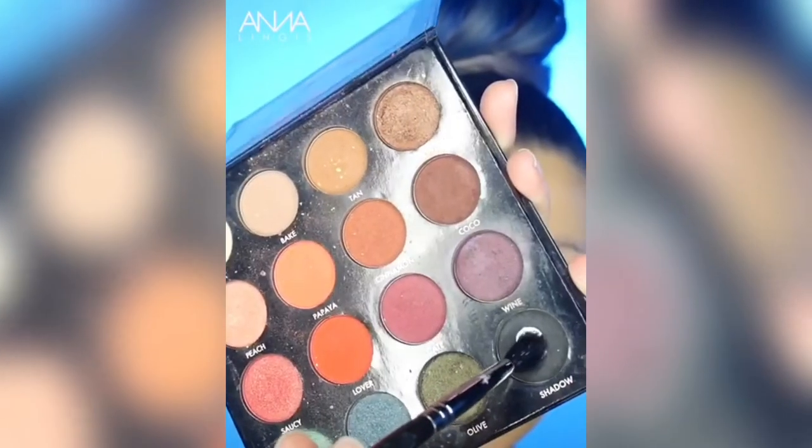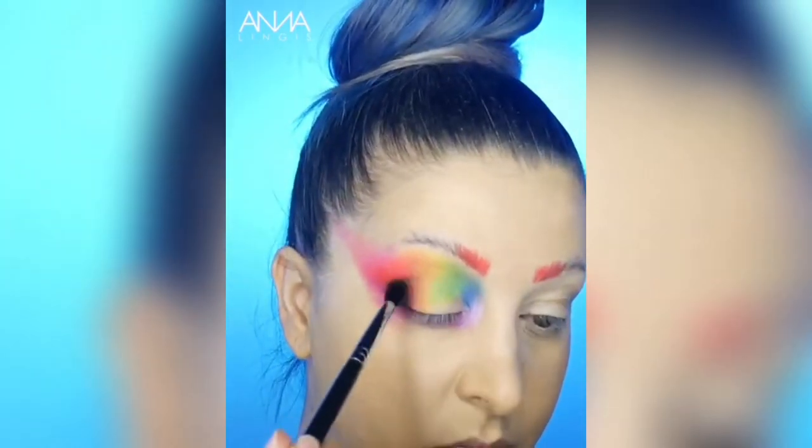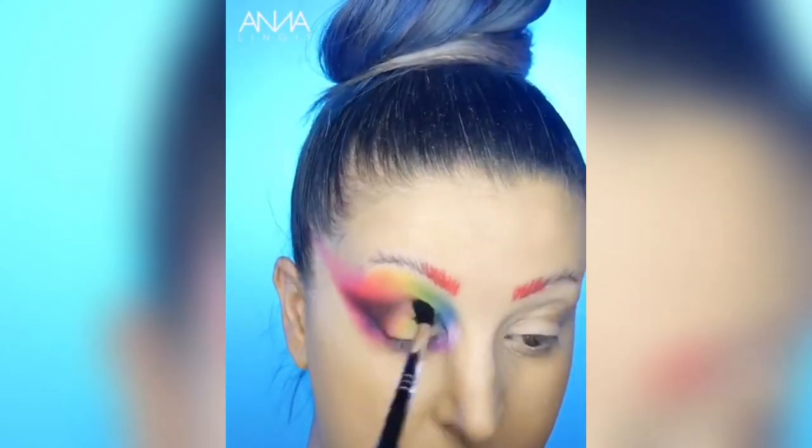Now we're going to take the shade Shadow from my palette and we're just going to add it to the outer corner of the eye and blend. This is going to create a little bit more depth. Then using the shade Date, we're just going to overlap the black and blend that into the red.